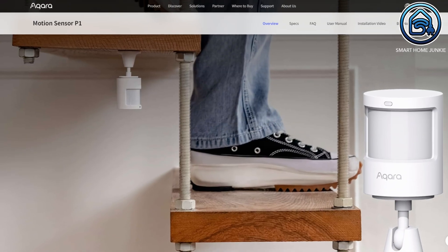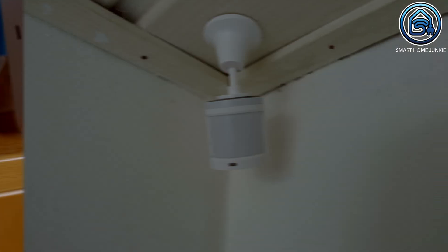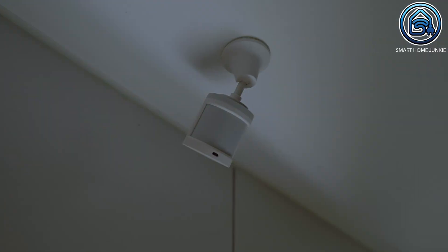This Aqara Presence Sensor FP2 is one of the latest products of Aqara. Until now I used another Aqara motion sensor for detecting motion in my house. I have quite a few of these installed and I am pretty satisfied with them. The battery life is quite long — some have run over a year on the same battery. They respond fast and integrate well with Home Assistant.